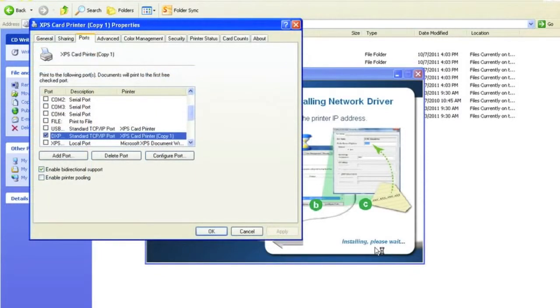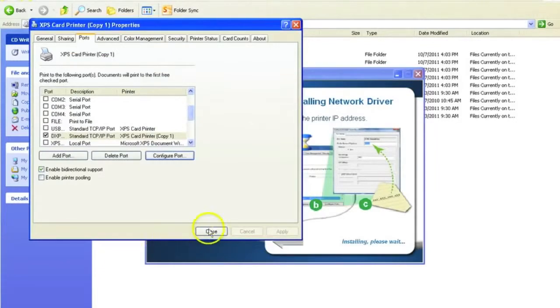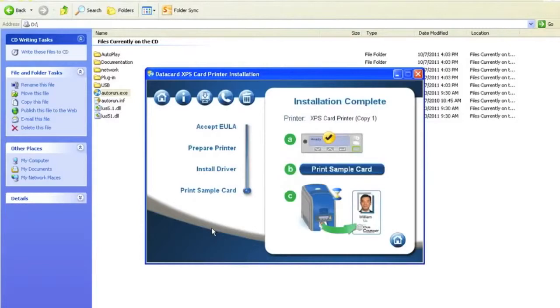Once you receive the properties box of your printer, select the configure port button. Underneath the printer name or IP address, type in your IP address. Select OK and select close. Once the driver has been complete, select the print to sample card.